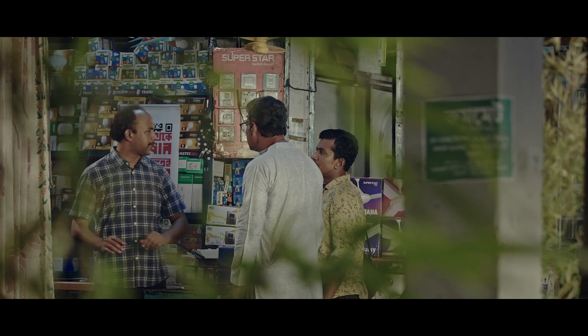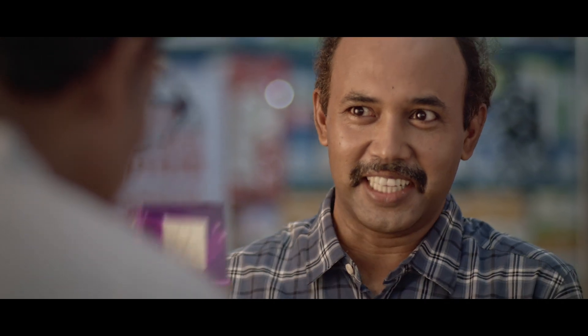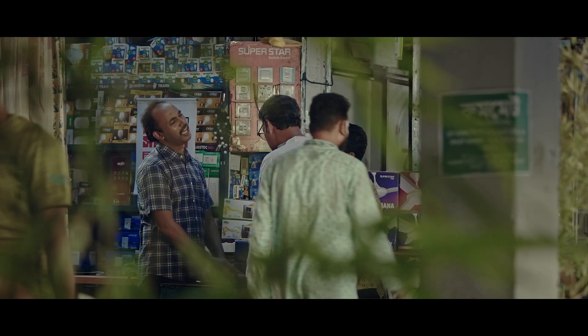Don't let me leave. Why are you doing this? Don't worry. It is a Super Star switch with a QR code. You can scan the scratch card — the water is clear.